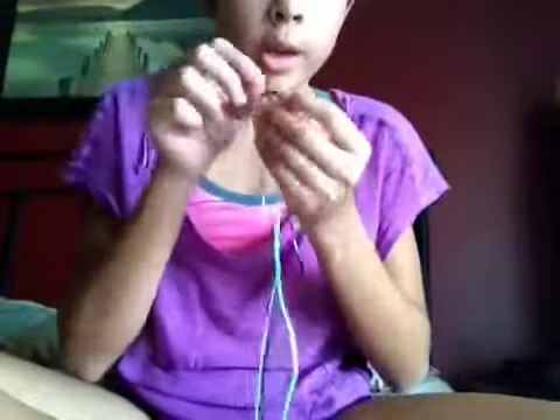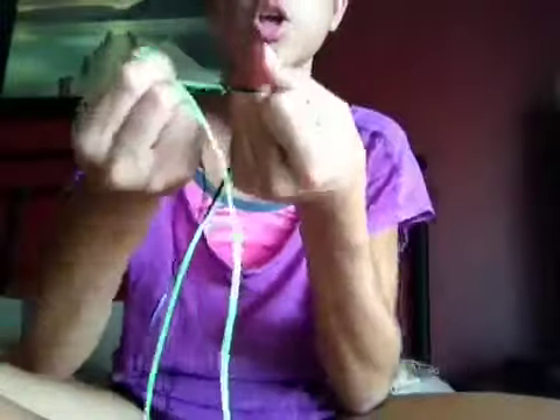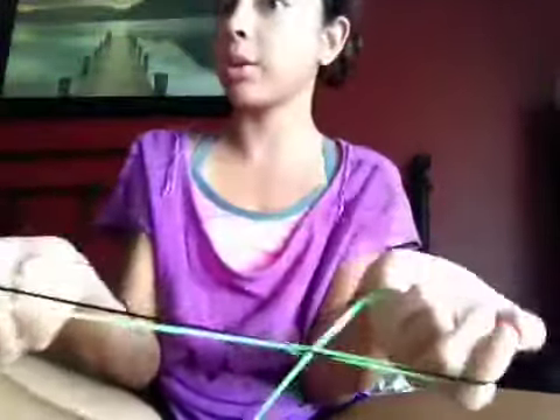It starts getting easier when you keep on doing it. Like the first part I had troubles because it's really hard to do. You're just going to keep on doing it until you get to about six times that you did it — like six.